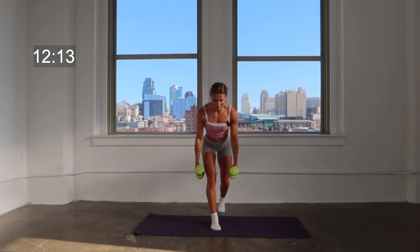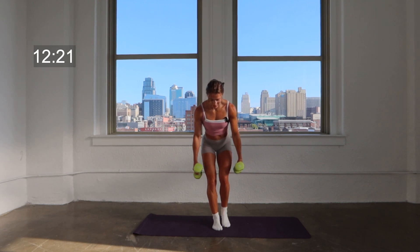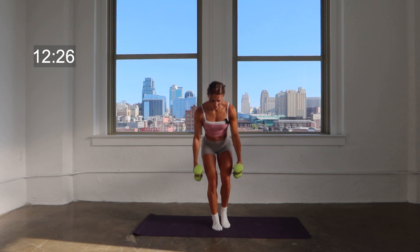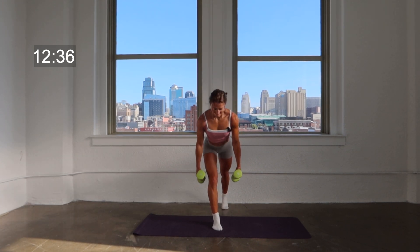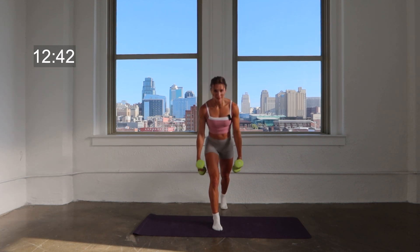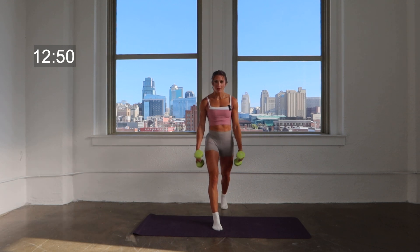Here's one — hold it low. We've got that little combo: tap back, lift, lean. Tap back, lift, lean. Think of that lean as being a hinge — hinging from the hips. Tap back, lift, hinge. Here's four, here's three, here's two, here's one. Hold it low, pulse it there.